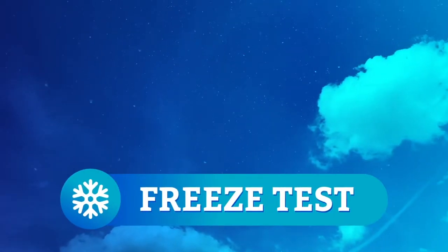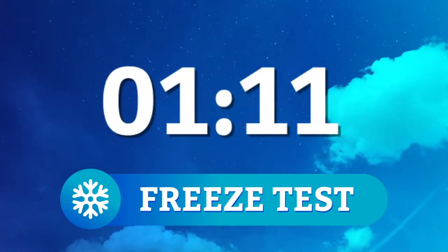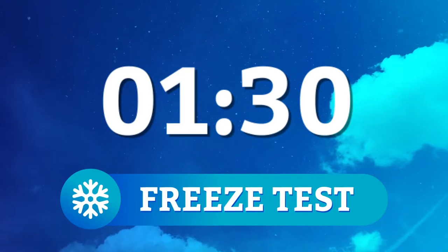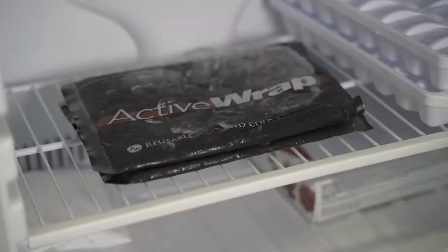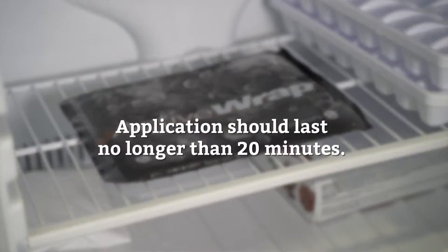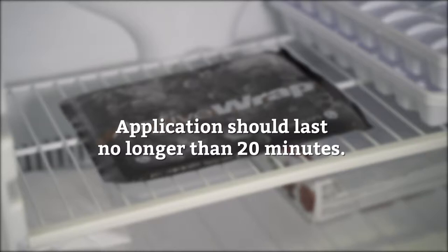During our freeze tests, the gel packs stayed cold for about an hour and 30 minutes — that's a super long time. The gel packs stayed pretty pliable even when we popped them in the freezer. A gentle reminder though: even if the cold pack stays cold for over an hour, each icing application should last no longer than 20 minutes.